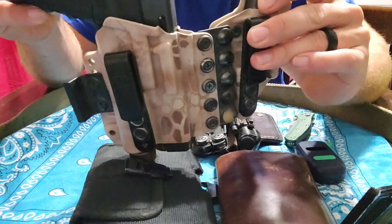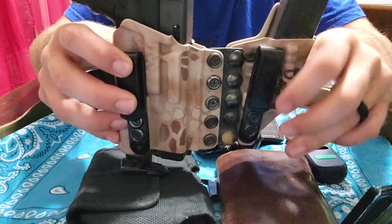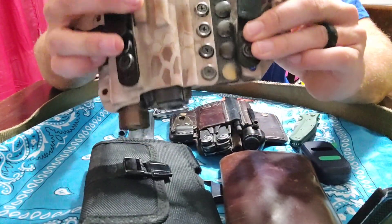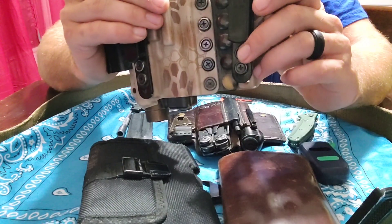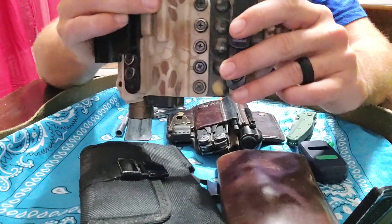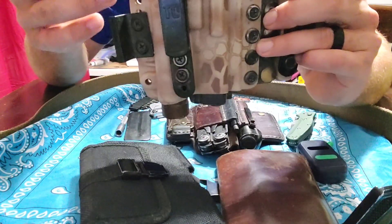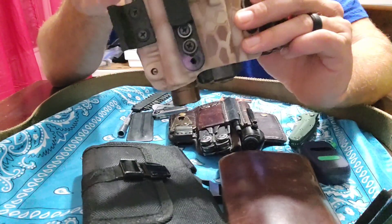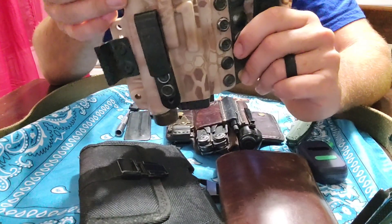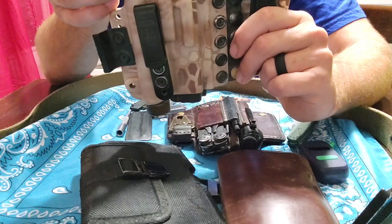I carry it in this Tier One Aegis Elite — the magazine holster unbuckles off if you want to separate them. I like this holster, it's held up pretty good. I like it more than the Axis that has the shock cord. Both of them flex fine, but I like the snaps and I think they'll last longer than the shock cord. This is actually cut for a 19, but the 17 will still fit — it just sticks out a little bit. I'd like to get one cut straight for the 17.